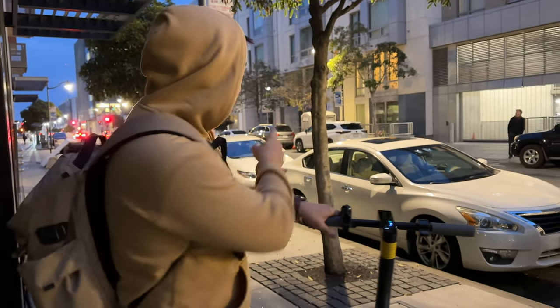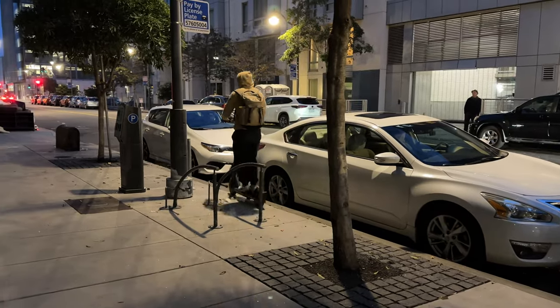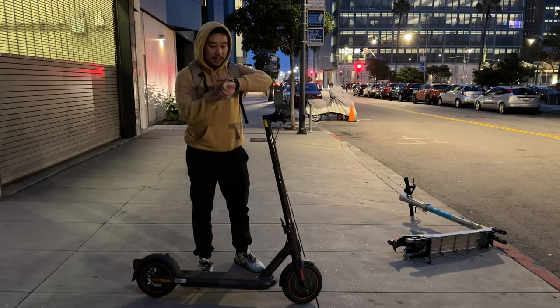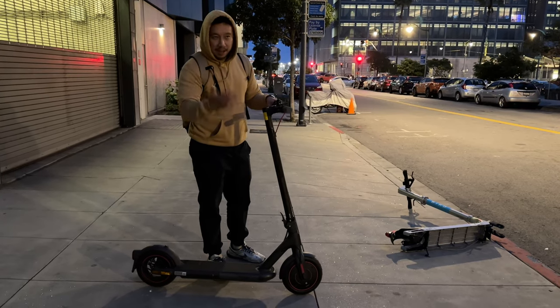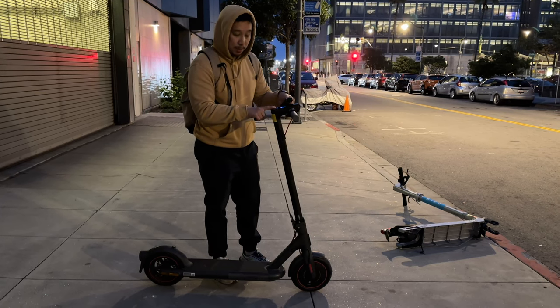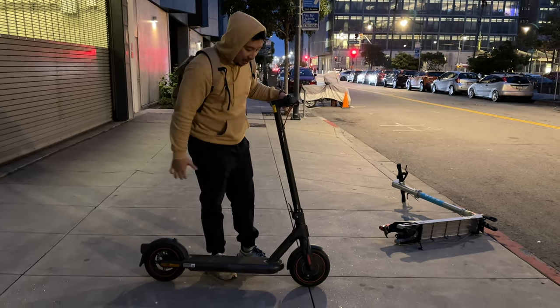The scooter handles very well and the handlebar is very responsive — watch me navigate some tight corners. It is now 5:30 PM. I've been riding all day starting at around 8 AM, obviously not non-stop, but I've ridden all throughout San Francisco and I still have about two bars of battery. The battery life is good enough to last you an entire day.